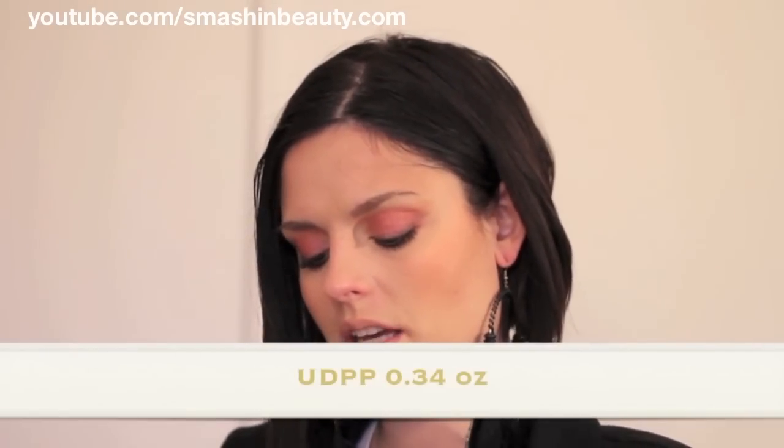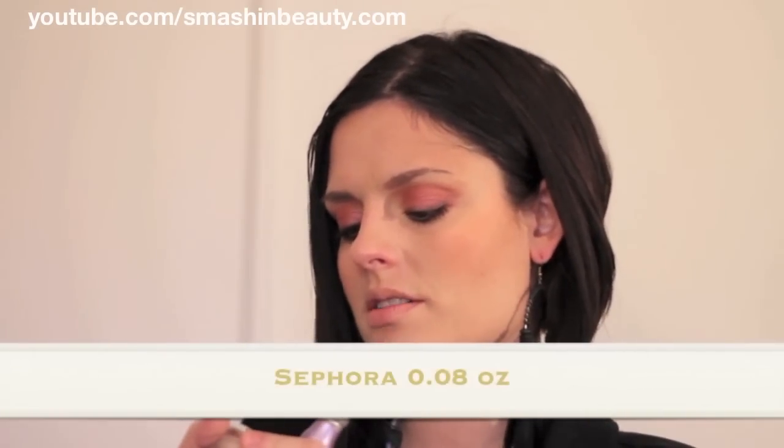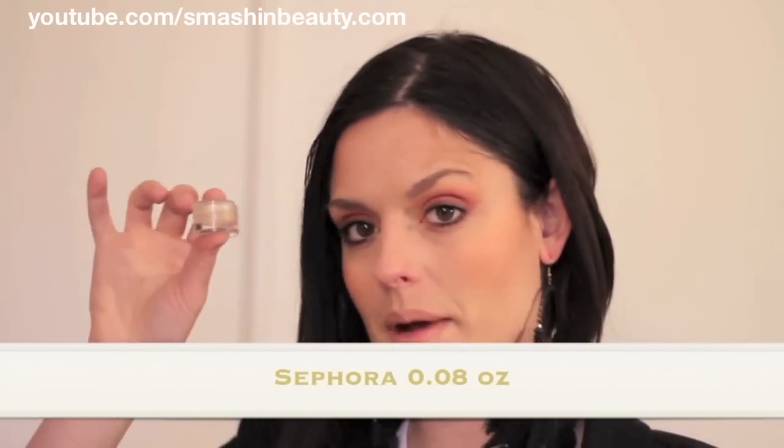Scoop it up with the spatula, put it on your hand, and then move on with the product. This way you will maintain the integrity of the product and it will probably last as long as it should. Sephora has the same thing — it's a small jar. I've used almost all of it. Again, not a jar person. Size-wise: Urban Decay is 0.34 ounces, NYX is 0.25 ounces, and Sephora's is 0.08 ounces — so the least amount.